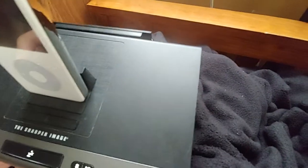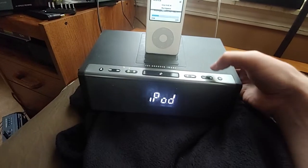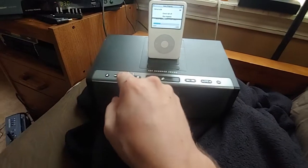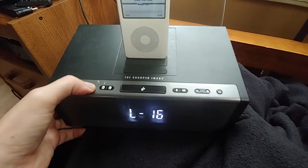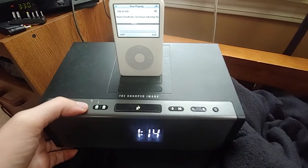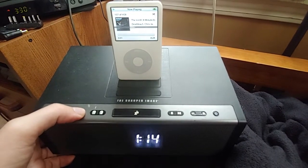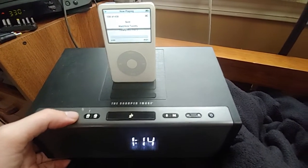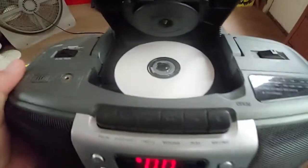You can have an iPod and an iPad — how cool is that? And it does sound good for this little thing. Aux, radio, iPod. That's a cool little device. This boombox would be cool too, if it didn't have that quirk.